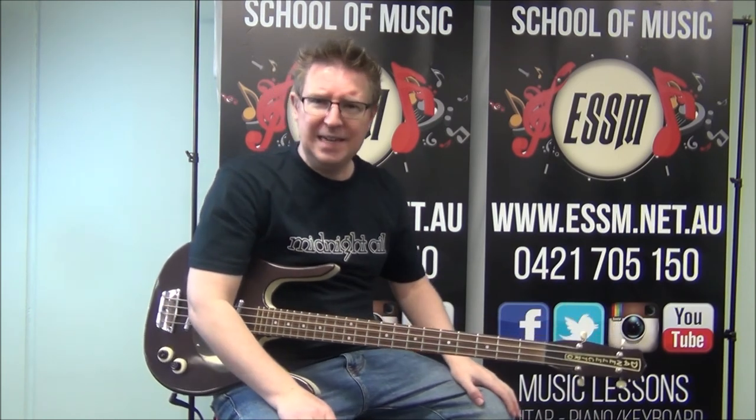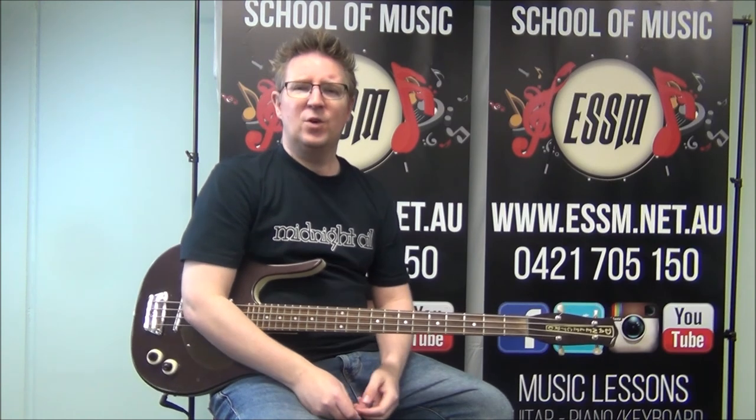Learn those parts and you've got the whole song covered. If you've learned something from this video, please subscribe to the channel — the Eastern Suburb School of Music here on YouTube — always adding brand new Aussie bass lessons for you to play along with. Click that thumbs up button, give this video a like. And if you've got any questions, comments, or even a request for a tune you'd like to learn, leave them on this video and I'll answer them as soon as possible. Good luck learning Chemistry by Mondo Rock on your bass guitar.